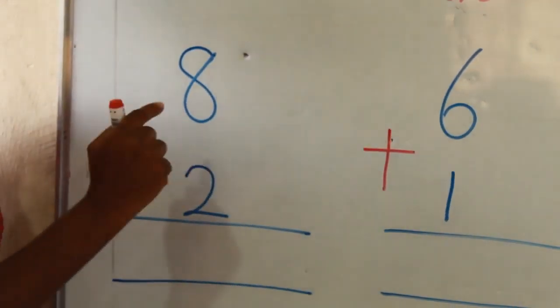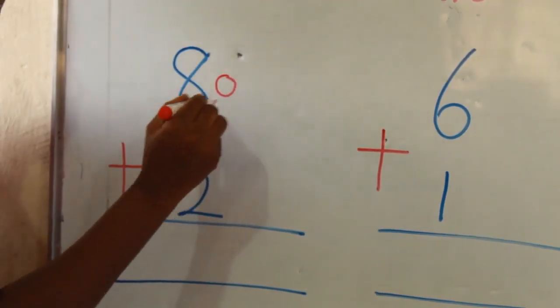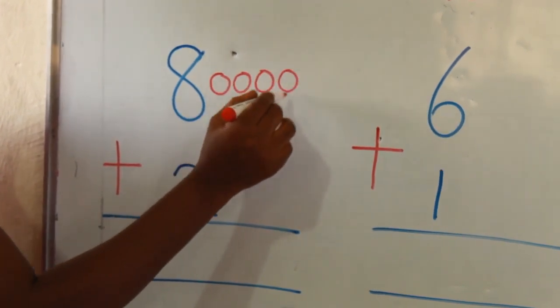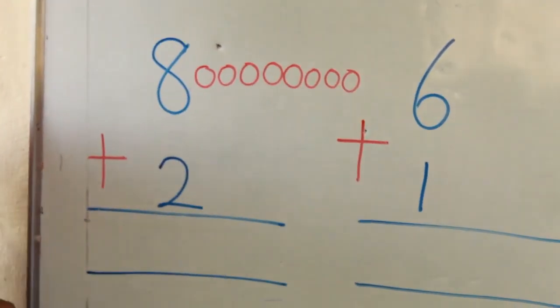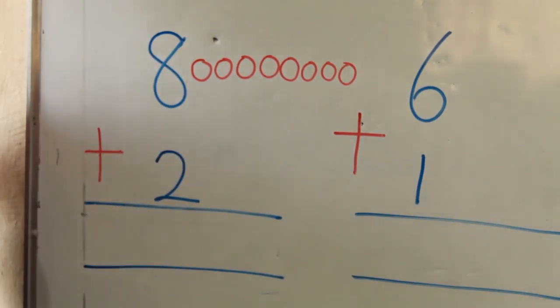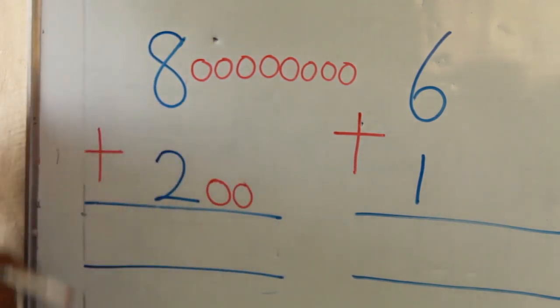I have number 8, so I'm going to draw 8 counters on the board. 1, 2, 3, 4, 5, 6, 7, 8. I stopped there because it's number 8. The next one is 2, so I'm going to draw 2 counters. 1, 2. I stopped there because it's number 2.